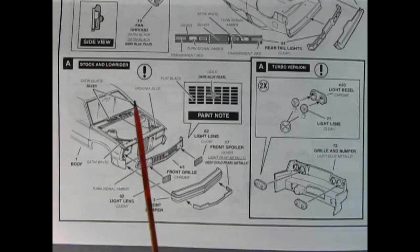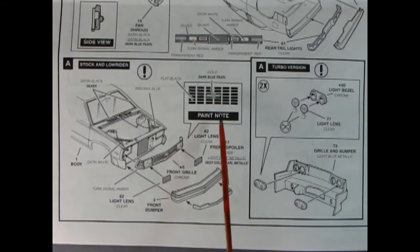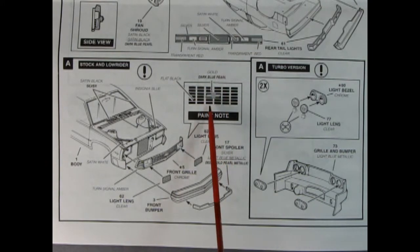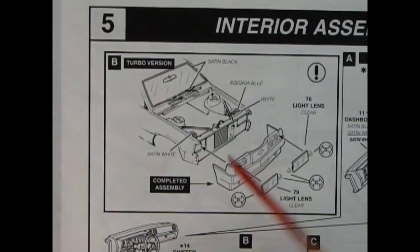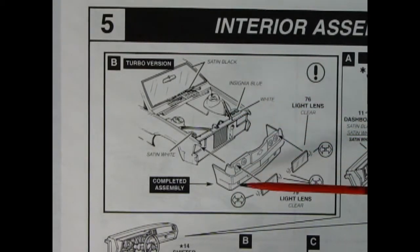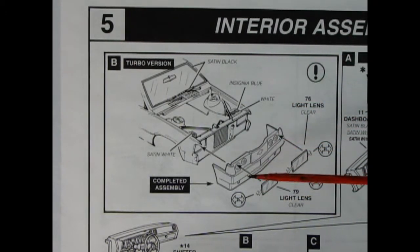This panel shows the stock and lowrider options: the stock grille going in with lenses, the front bumper and front spoiler, plus a paint note for the dark blue pearl Chevy logo. The turbo version gets a different grille and bumper with tail lights, while the turbo front end features a rolled pan with a European look and clear light lenses covering four round headlights.